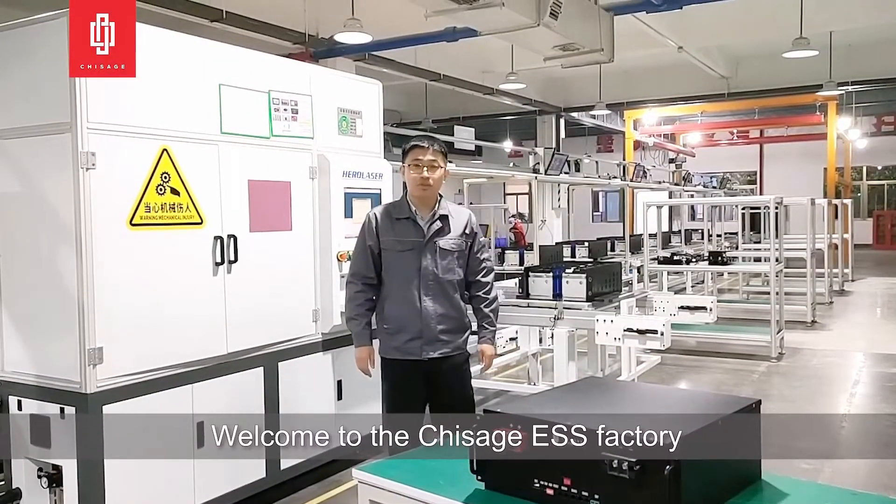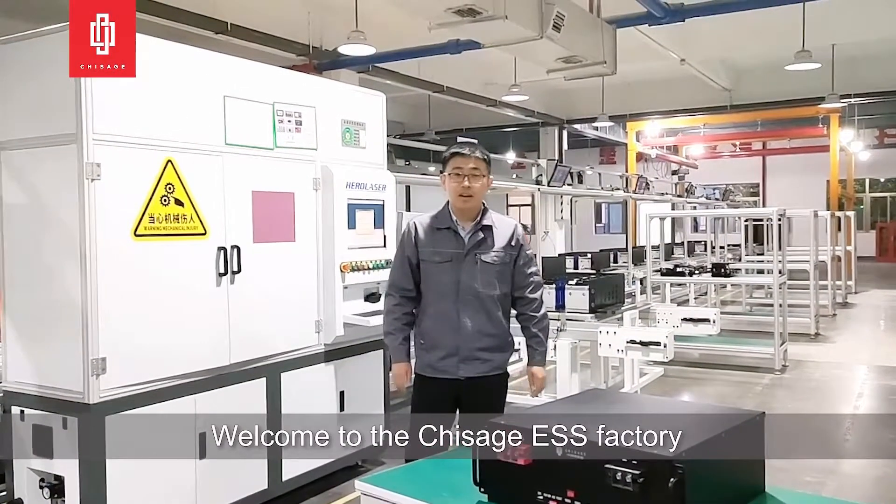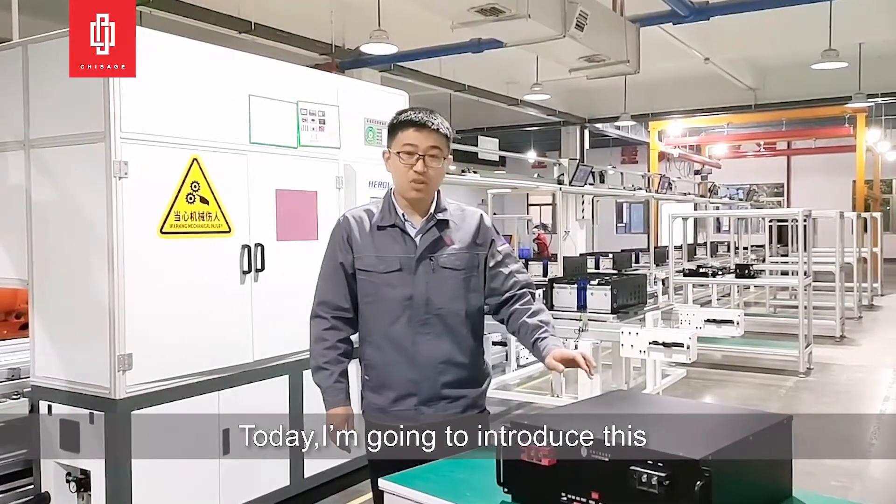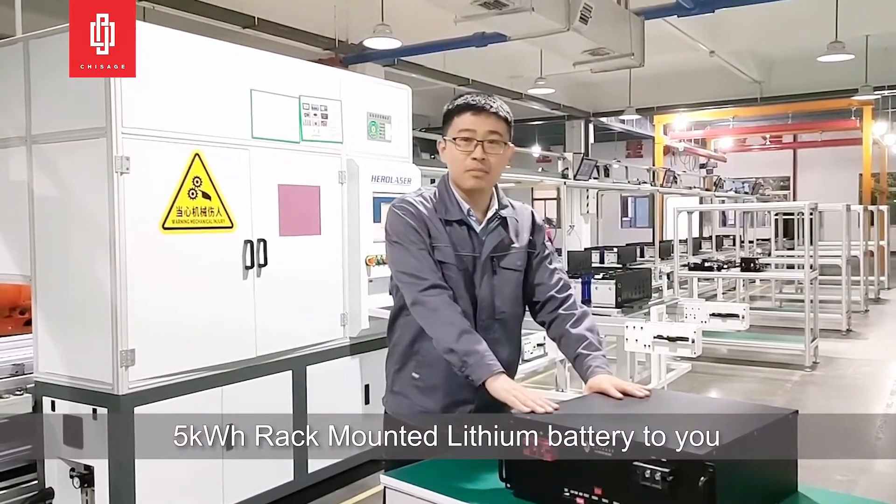Hello guys, welcome to Transition EIC's battery. I'm a doctor of technical support engineer. Today I'm going to introduce this 5kWh lithium battery to you.